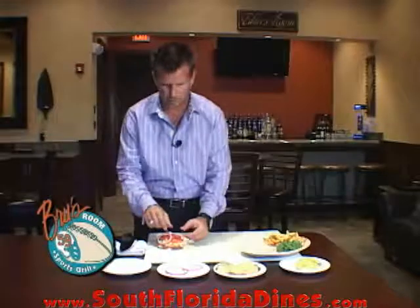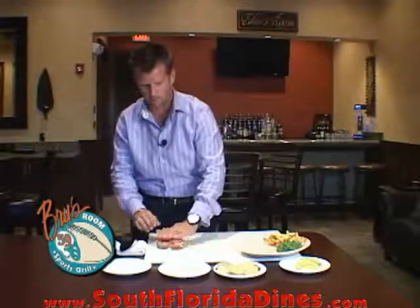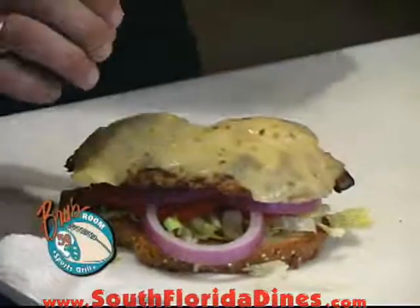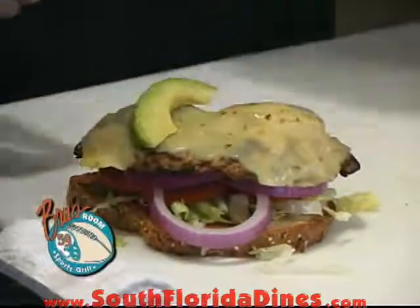After that, we're going to add our sliced Bermuda red onion — there again, about a quarter of an inch slice — give it a little bit of a press. We've got to get our mouth around that sandwich. After that, we're going to take that chicken breast, nice and moist because we grilled it to perfection, leaving it nice and juicy, melting that pepper jack cheese.